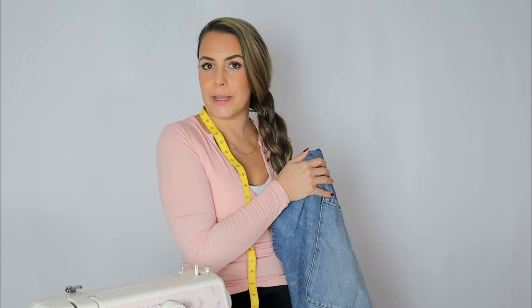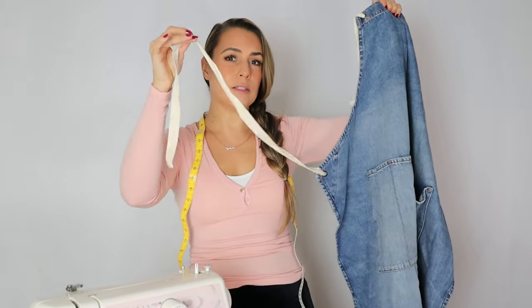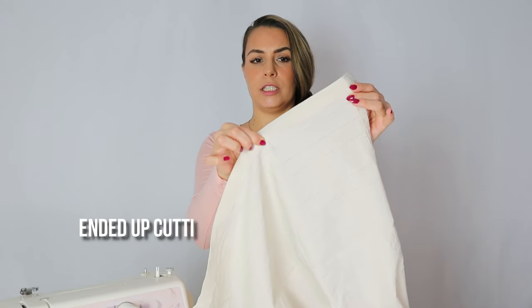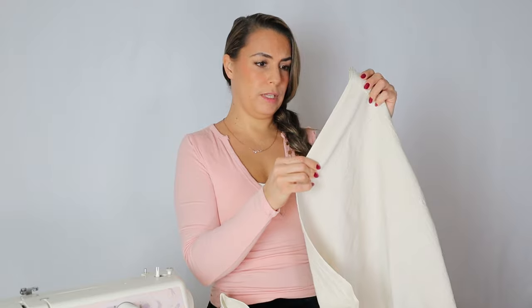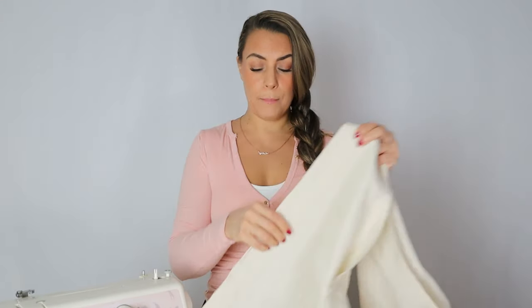First off, I'm going to use an apron that I already have — if you've seen my cooking videos you've seen me wear this denim one. We're gonna trace it onto our fabric, cut it out, and then I'm going to weave the belt thing a little differently. Before we trace and cut the pattern, I'm going to cut the already-folded edges off and use them as the neck and belt strap. I'll cut both sides and see if we need to attach them together.